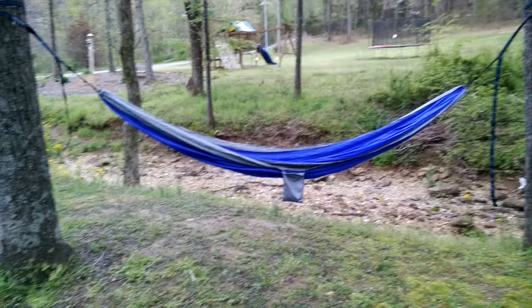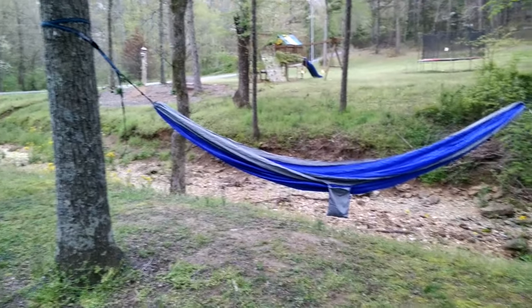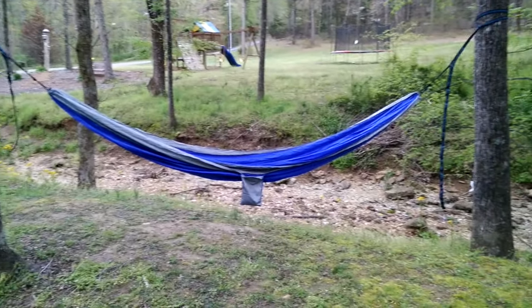Hello YouTube, Common Sense Professor here. Today we're going to be reviewing the Aux Strap Hammock.